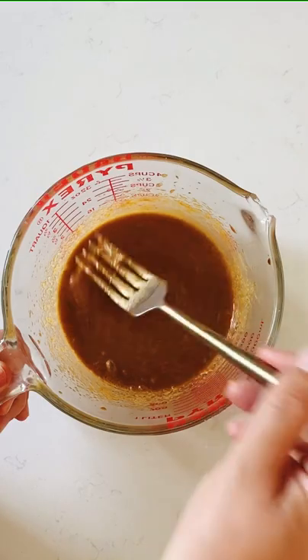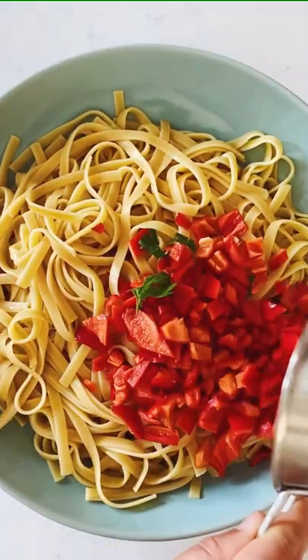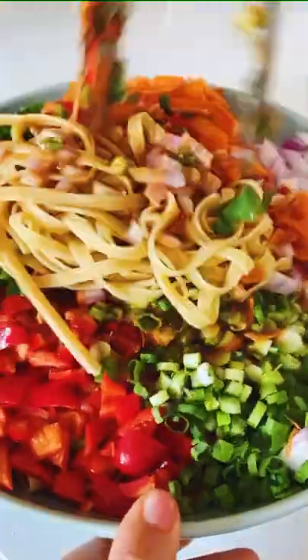And sometimes I add hot crunchy chili oil, but my baby's eating this, so... Cook some linguine and get it cold. Now add chopped bell peppers, cilantro, carrots, red onion, and scallions, and drizzle that Thai-inspired peanut sauce all over it.